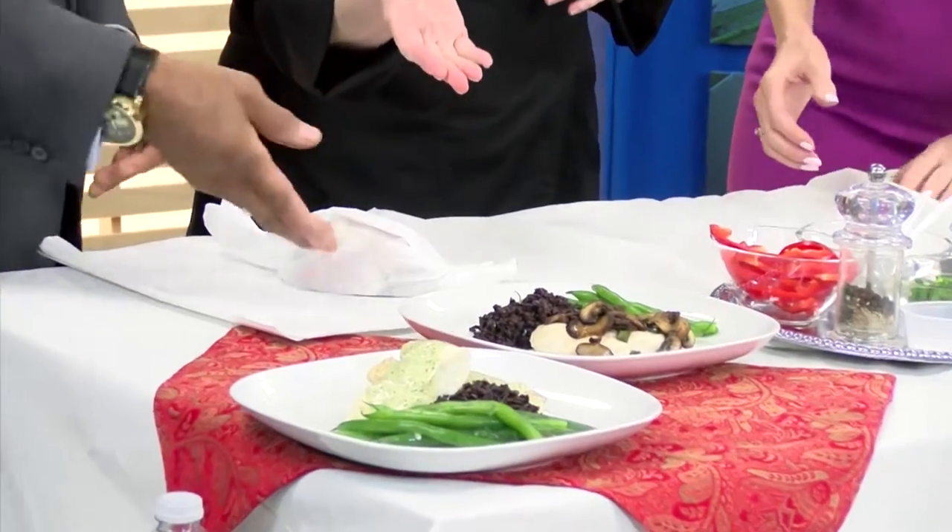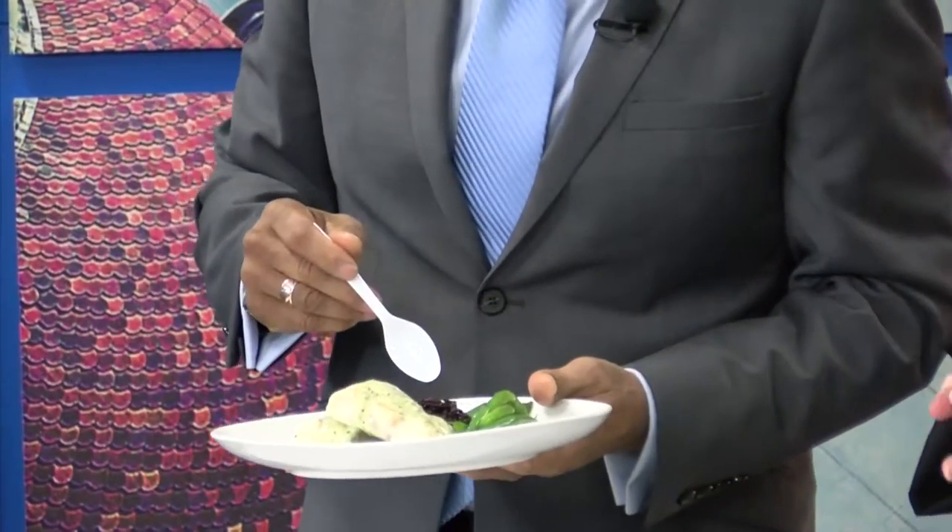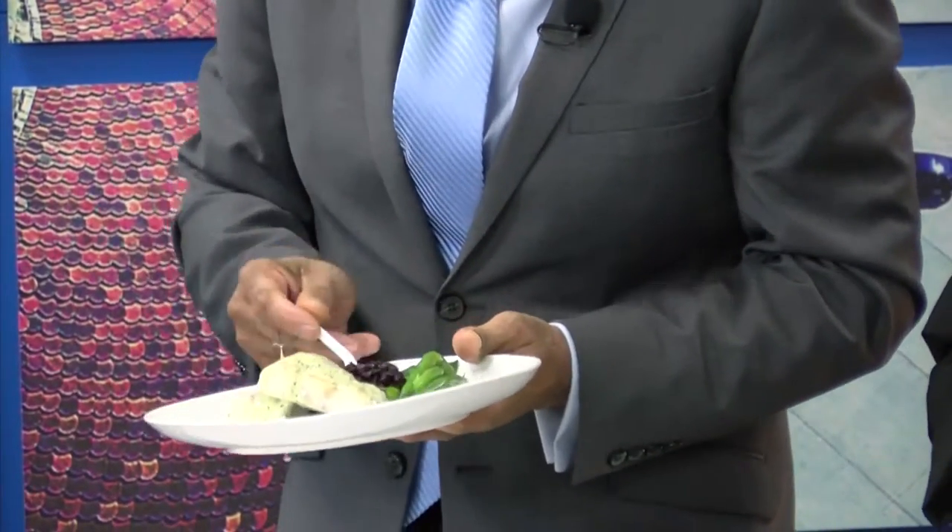Here are two of our finished dishes. We have forbidden rice with it — it's also called black rice. And some green beans. There are a lot of good nutrients in the black rice. It's wonderful. So after dinner, we're going to move on to dessert — the fun part.